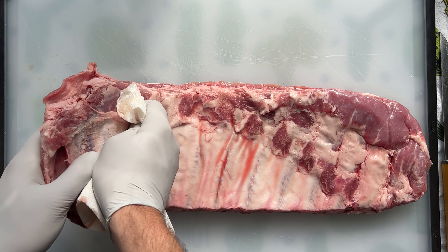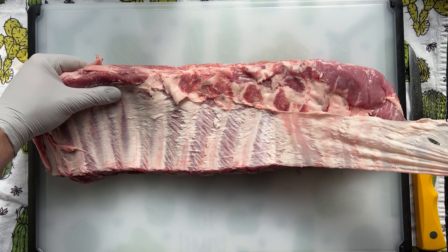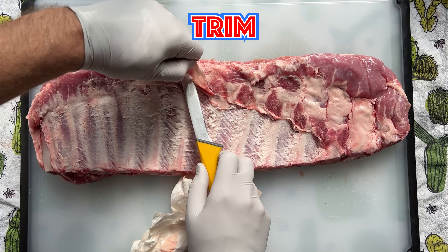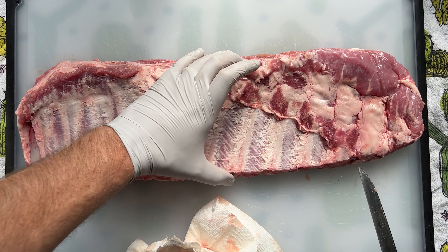Grab a few paper towels, which will help you rip the membrane. Try to rip it off in one piece — not only is it easier, but you'll feel cool doing it. Now trim up any weird pieces on the ribs. Make sure you feel for bones on both sides.